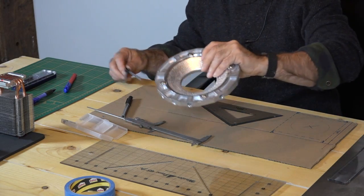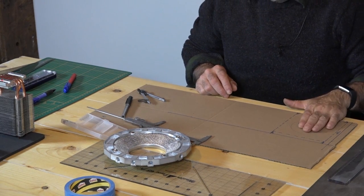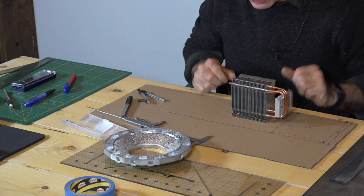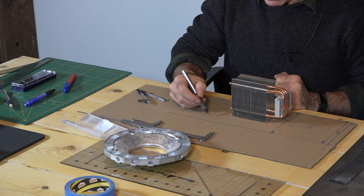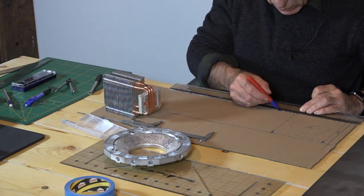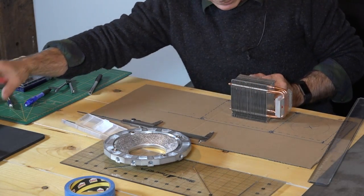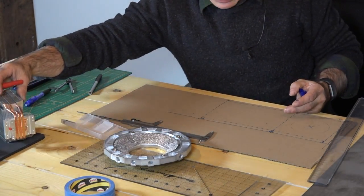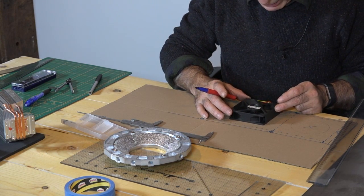That looks about right — about nine centimeters. Now we know the cooling system will come in like this, and we want to place the fan underneath. I'll mark where the end of the box is and give it a bit more slack so it's not too narrow. Now we need to figure out where the fan will be, so I'll mark the housing — and that's where the fan is supposed to be.